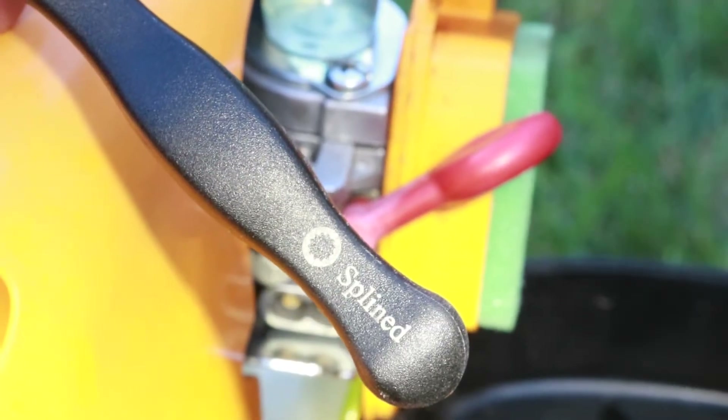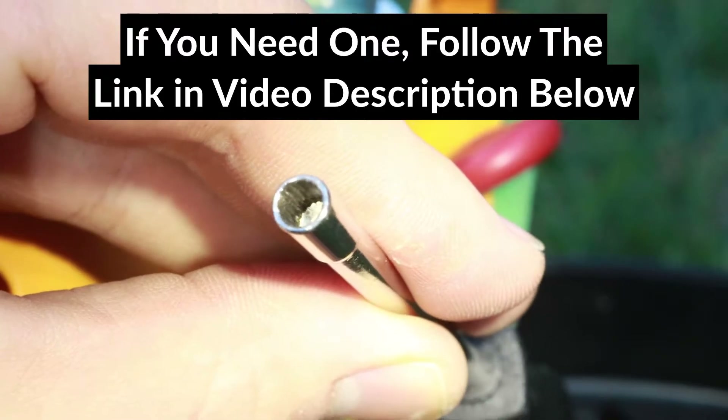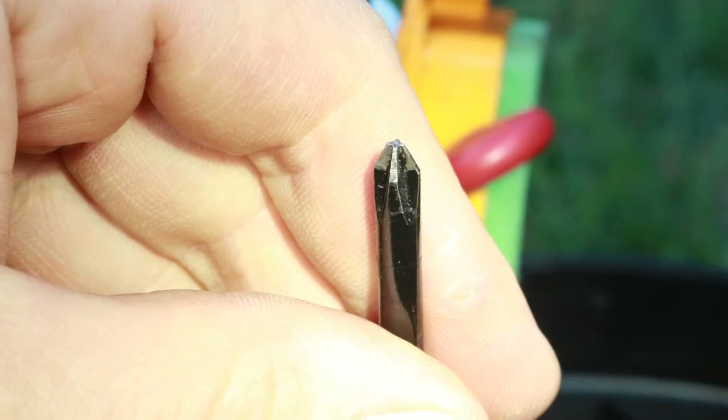To adjust the carburetor's screws, I'm using the spline tool, but if you're adjusting a different model, make sure to use the proper tool for your model. I'll also use a phillips screwdriver to turn the idle screw, and that's all the tools I will need.